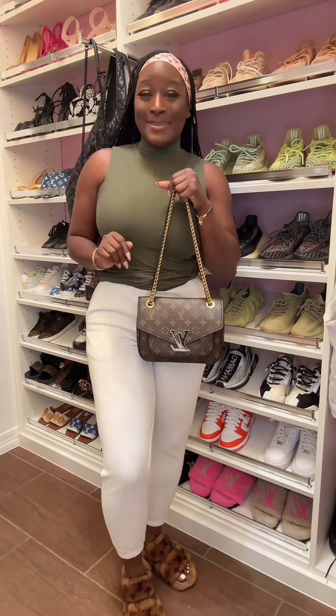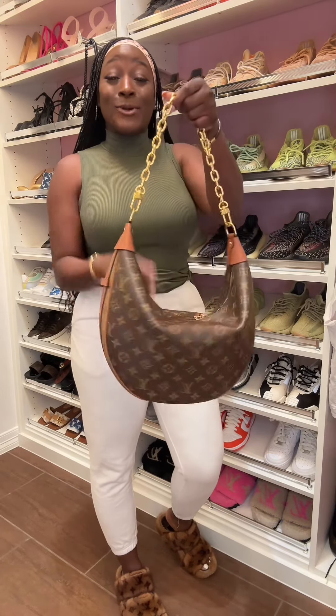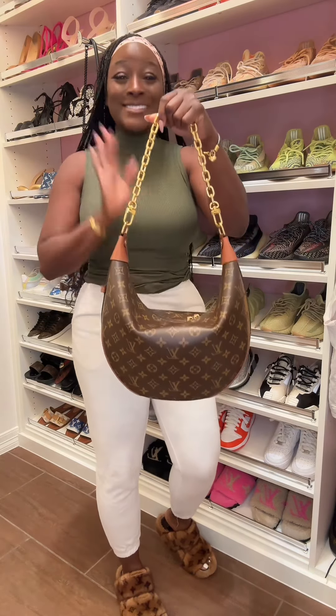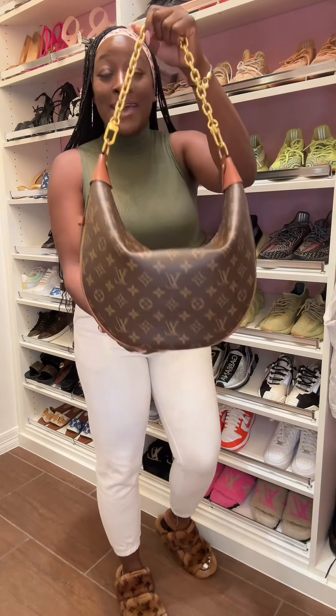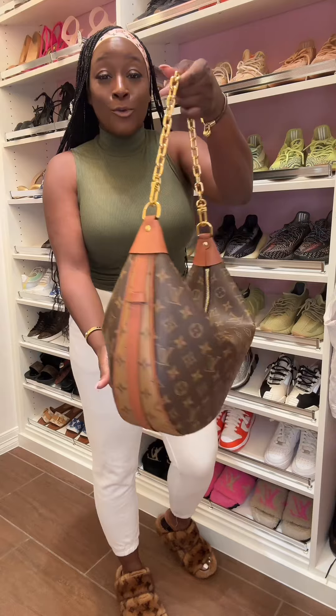Okay, one more handbag. Here is handbag number three. This is the Reverse Monogram Loop Gym. It's the third handbag that your CA will show you — absolutely stunning, so beautiful.